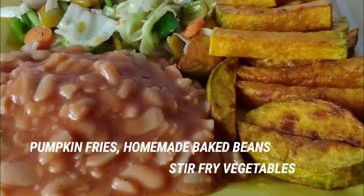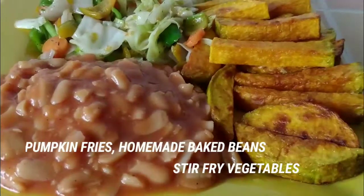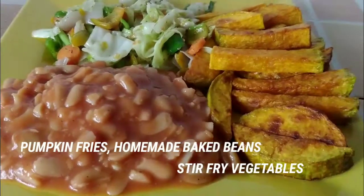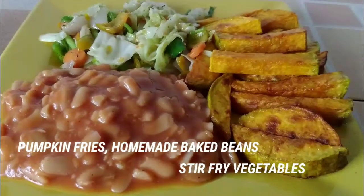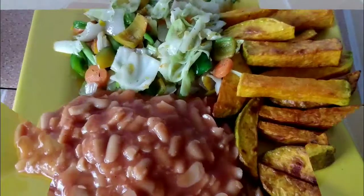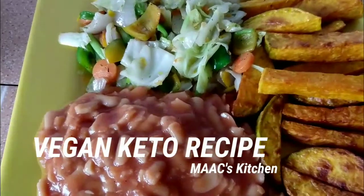Hello guys, you are welcome to my kitchen. On today's menu is some pumpkin fries with some homemade baked beans and stir-fry vegetables. You are going to love every bit of this — just give it a try and you will not regret it.